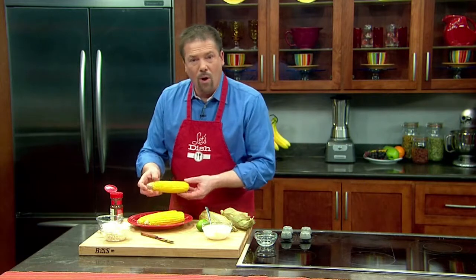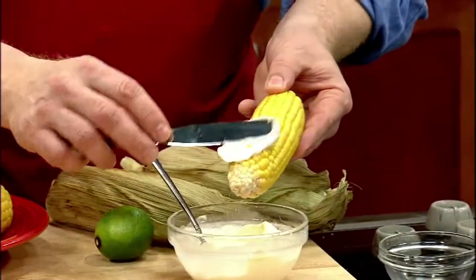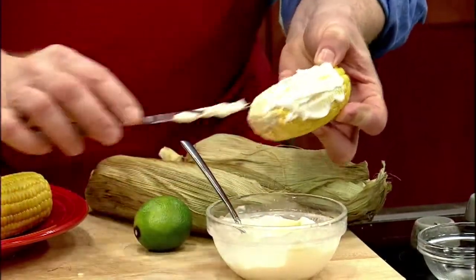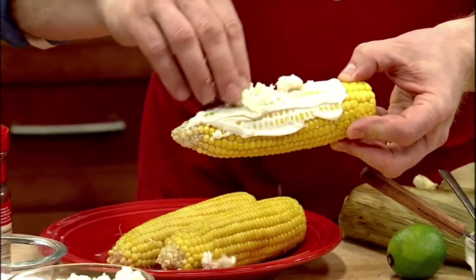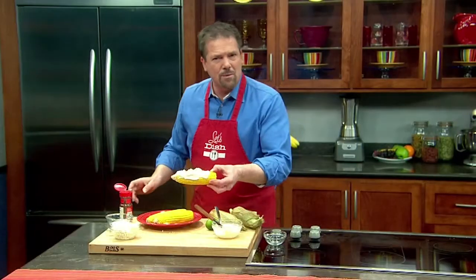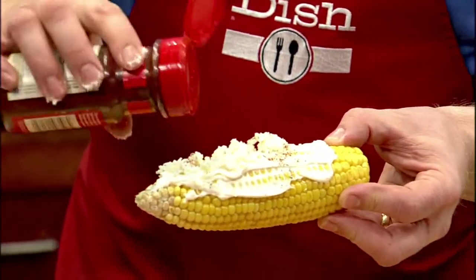What I'm going to do is take one of those cooked ears, and it's been all husked already. I just take some of that mayonnaise and slather it on the outside of the corn, just like so. Then I put a little bit of cheese on the outside. This is some queso fresco, put it right on top, along with a sprinkle of salt. And then for some spice, a little bit of chili powder, right on top of the corn.